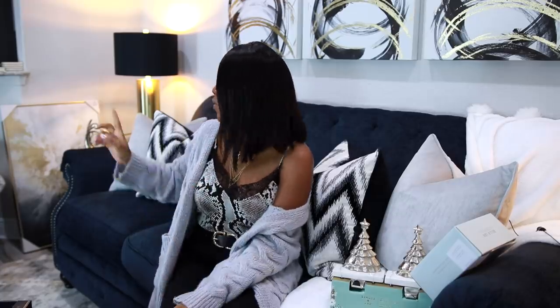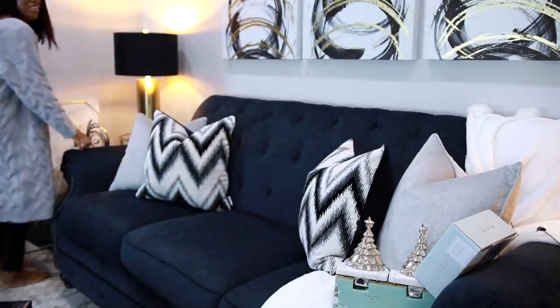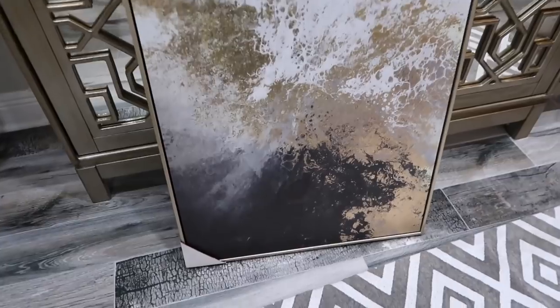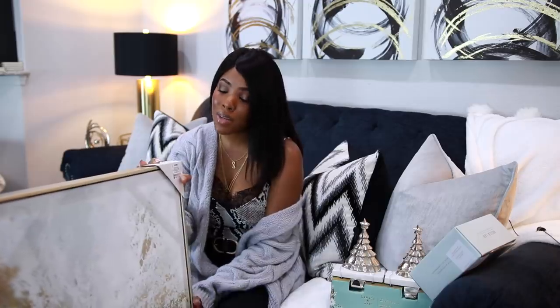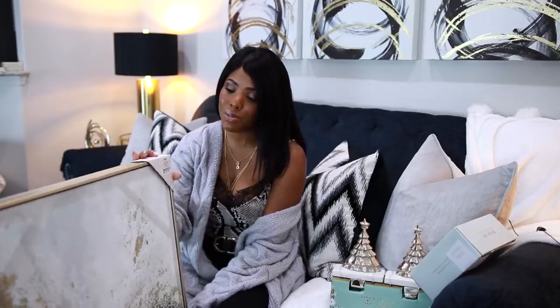I'm still searching for wall art for the dining room and I came across one at Ross. Let me get it — I almost fell! I just think it's so pretty and it's framed, only $27.99. I need to get my hands on three more for the space, which has been a struggle. Sometimes Ross restocks on these paintings so I'm going to keep looking. If I can't find more I'll use it somewhere else, but I really want it in the dining room.